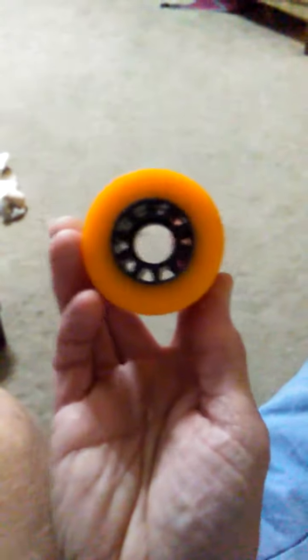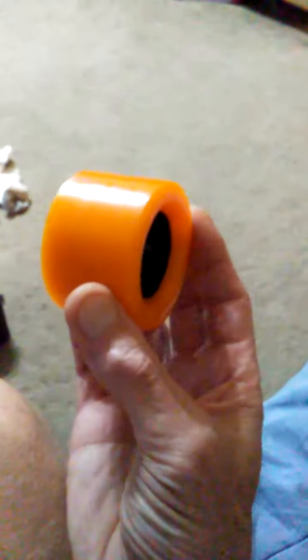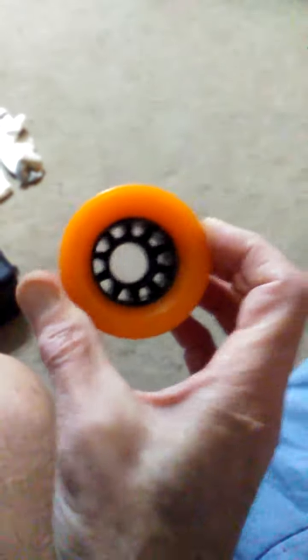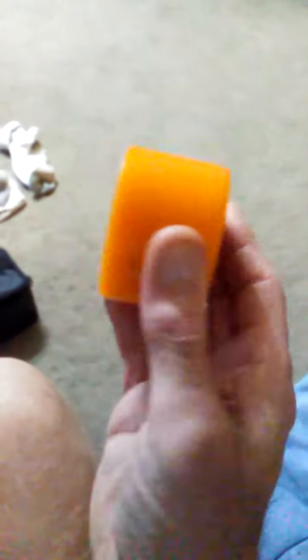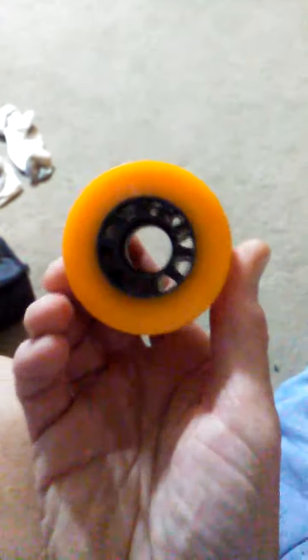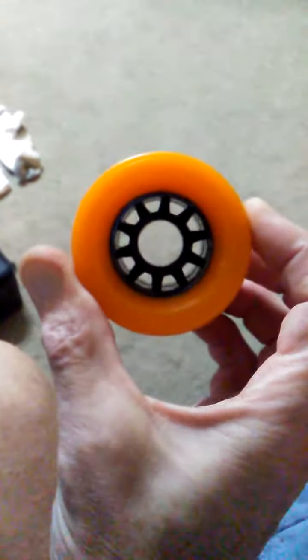I saw Moxie got all their pads in — their big size pads — and I was thinking, man, they got pads in, why didn't they get wheels in? But anyway, go to skatewheelsforless.com on the internet; they've got a big selection and they're all discount.